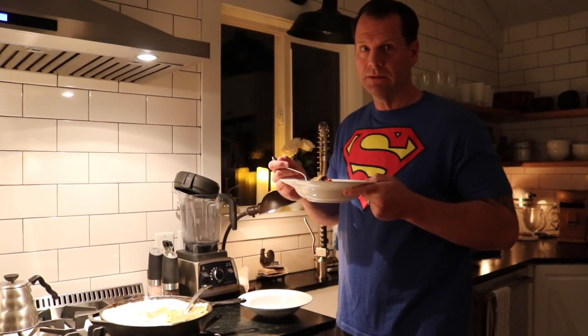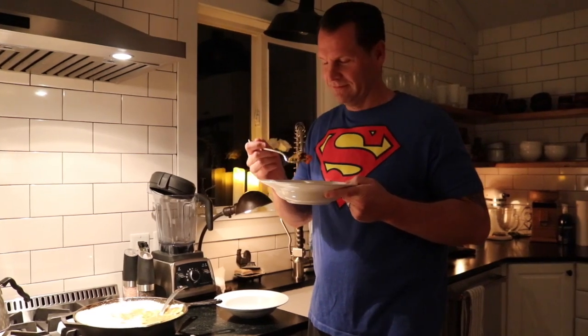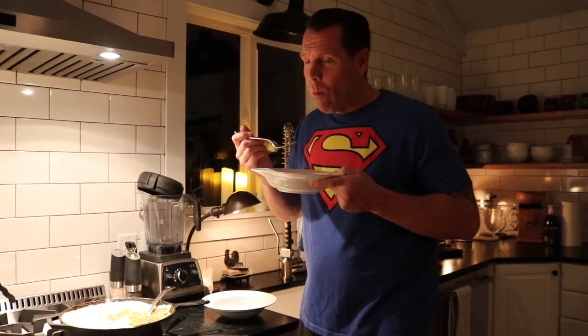Now my husband's going to try the veggie pot pie — he is my taste tester. So here we go. It's good. It's good, as usual. All right, we've got the approval. You heard it from the taste tester.